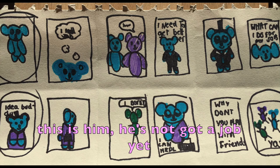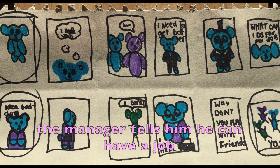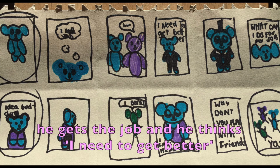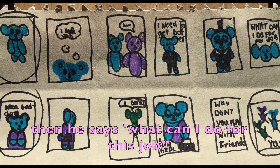This is him. He's not got a job yet. He thinks, I need a job. The manager tells him he can have a job. He gets the job and he thinks, I need to get better. That's him in his better uniform. Then he says, what can I do for this job?